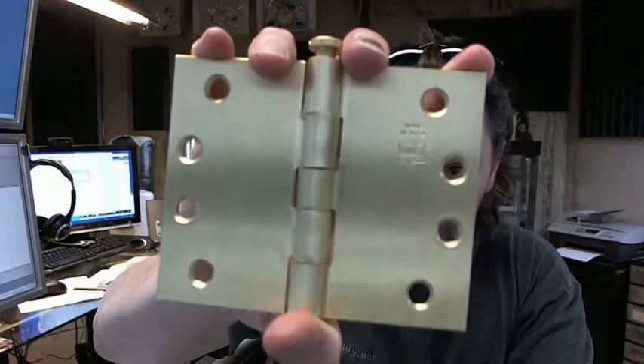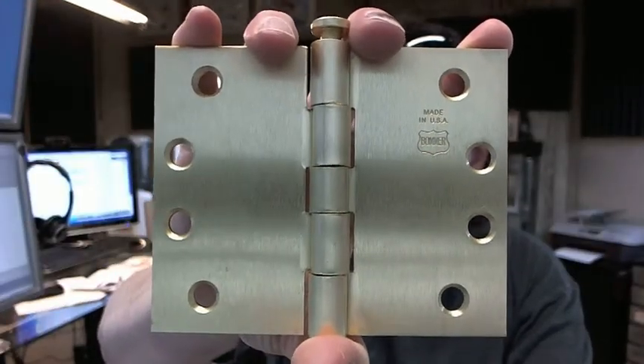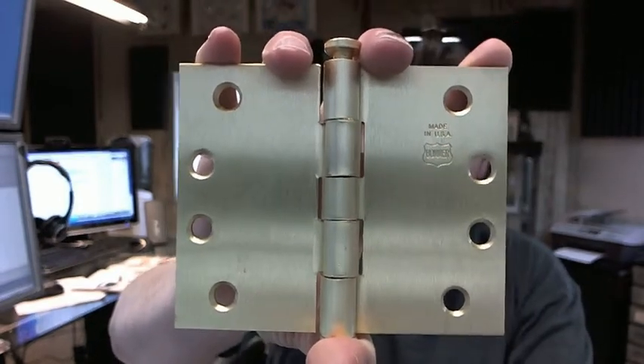Hello, my name is Rich Howard, owner of Architectural Builder Supply. This video is to bring you a closer look at the Bomber 5010-405-633 wide throw hinge.